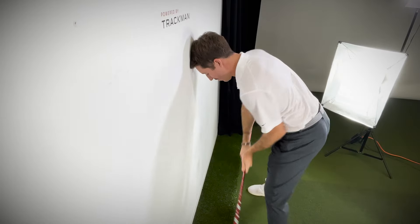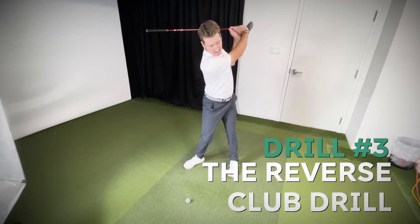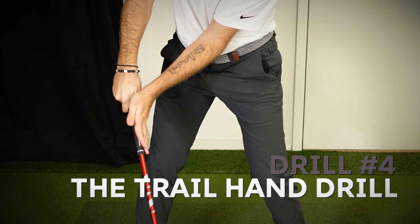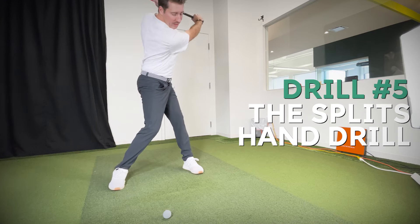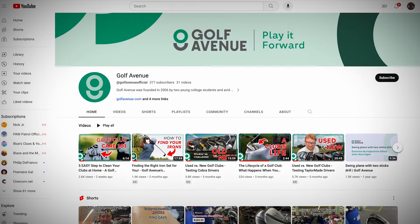So Nick, what have you got in store for us? I have five drills. First, the wall drill that will show you great posture throughout your swing. Second, the two-tee drill for good contact at impact. After that, the reverse club drill for a nice tempo. For people that slice the ball, the trail hand on top drill, and for those who hook the ball, the Rory drill and the split hand drill. If you want to see more content like this, make sure to like and subscribe to Golf Avenue's channel and comment to let us know what you'd like to see.